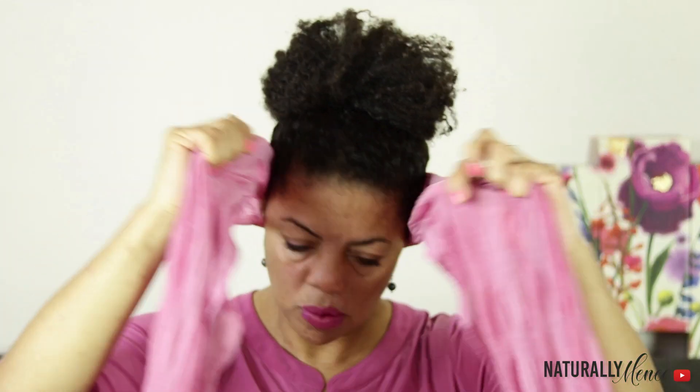Once I'm done putting all of my hair into place, I use a silk scarf and tie my hair up. I leave the scarf tied on for 10 or 15 minutes until I feel the style is set, and then I remove it. This style allows you to create it without using any bobby pins or hair pins. For security purposes, if you want to use bobby pins feel free, but I haven't been using any bobby pins all week and my style stays in place.